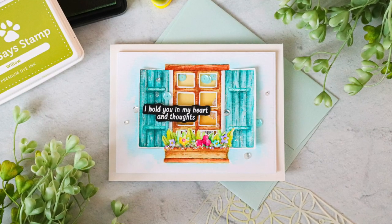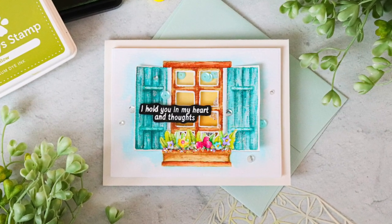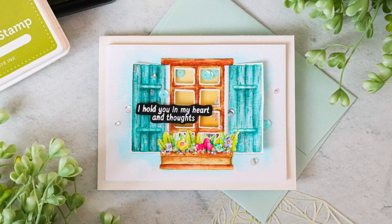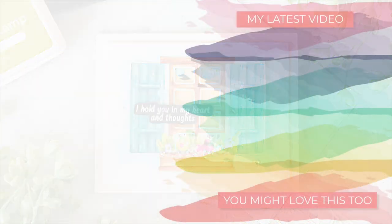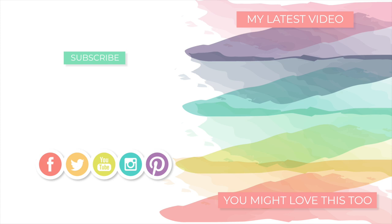Thank you again for watching my videos. I appreciate all of you who subscribe and continually watch my channel. If you're new to my videos I hope you'll subscribe and check out the other videos I have on screen. I have a lot more videos in the works that I can't wait to share with you, so stay tuned, and I hope that in the meantime you're all staying safe and crafty.